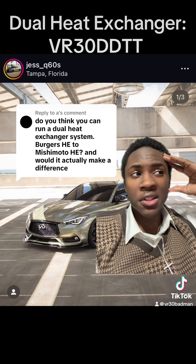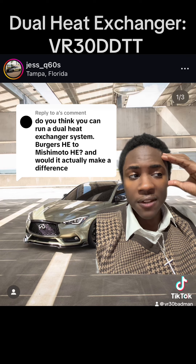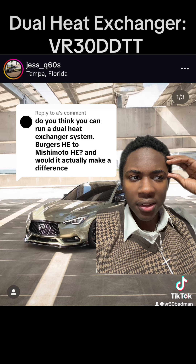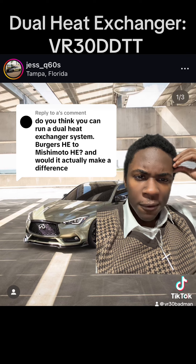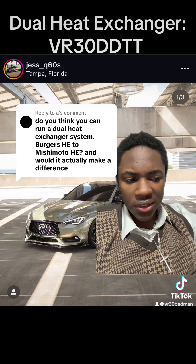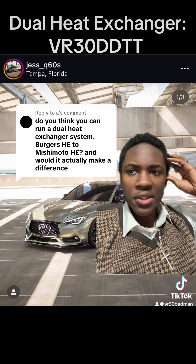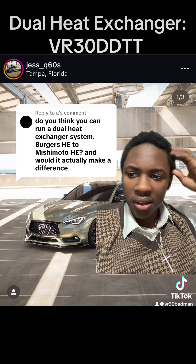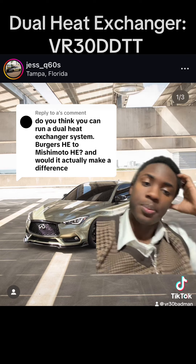My main concern about running dual heat exchangers is the coolant flow rate. On a regular Infiniti Q50/Q60 or similar, there's only one coolant pump. How are you flowing all that coolant consistently to both units? How are you getting that pressurized coolant to the intercooler with just one water pump? Would you not need to upgrade to a secondary intercooler water pump? I'm not sure, but let me know how it goes.